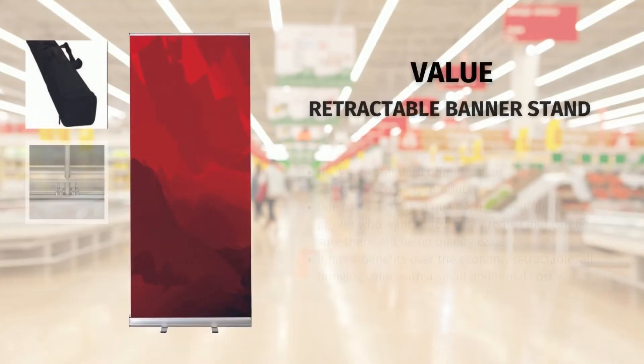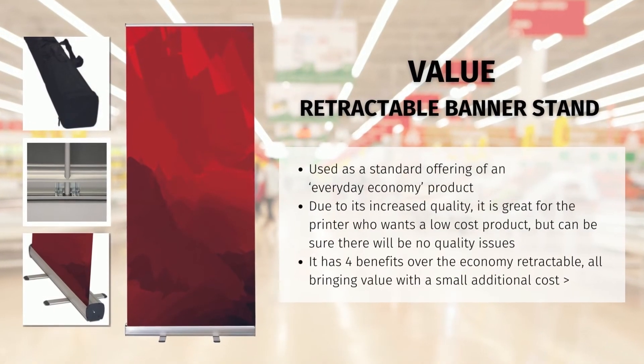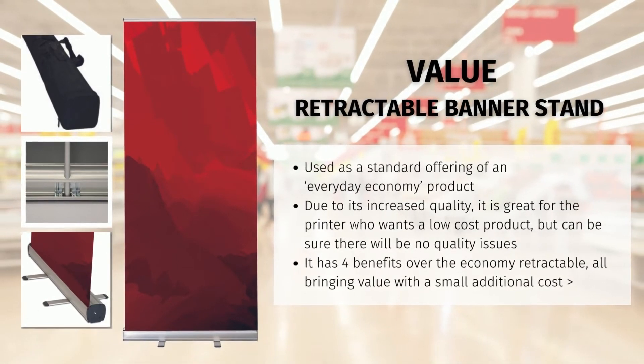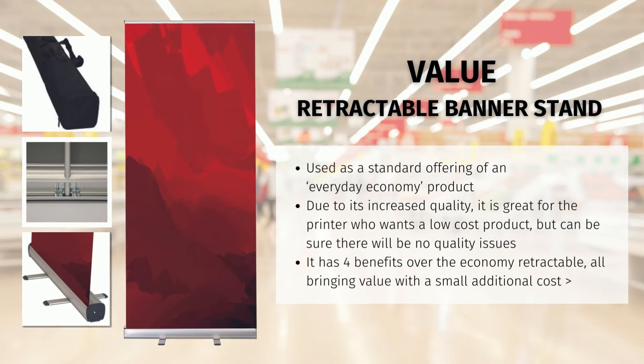Next is the value retractable banner stand, and it is often used as a standard offering or an everyday economy product. Due to its increased quality, it's a great product for the printer looking for a low cost without rock bottom quality. This product is offered in a larger range of widths: 33 and a half, 48 and 60 inches. The value retractable banner stand has four benefits over the economy retractable, each bringing added value with a small additional cost.